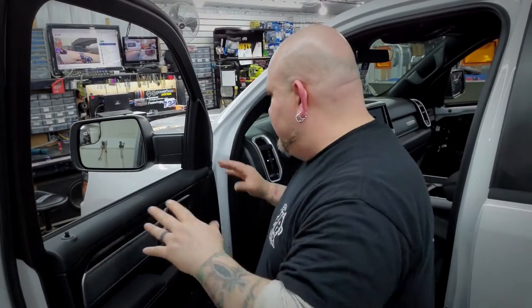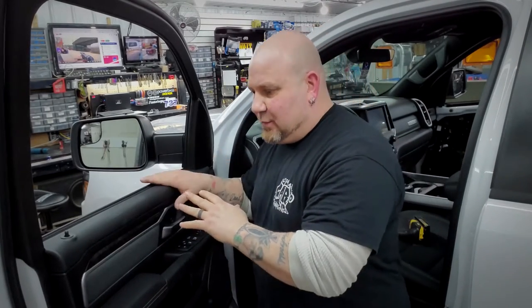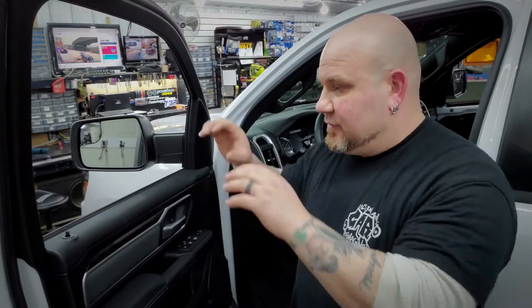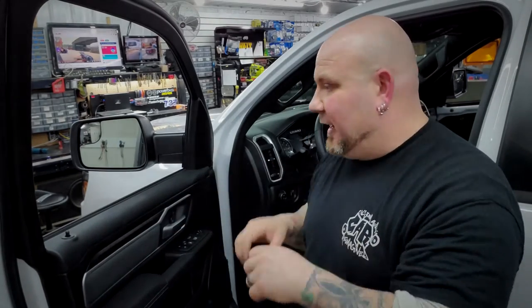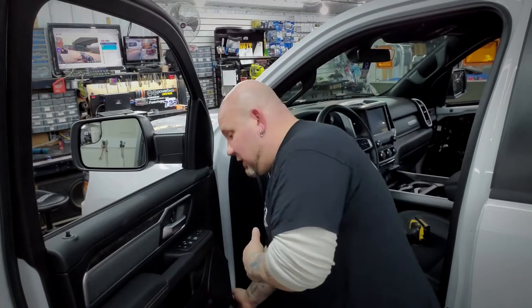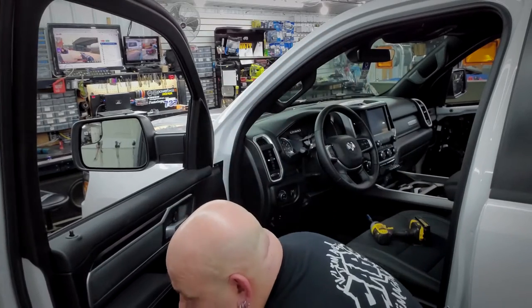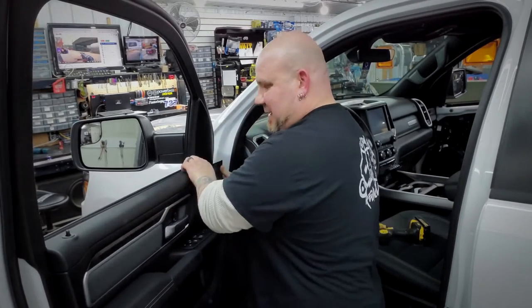Now here comes the tricky part. If you've done 2500s and 3500s, you know you lift straight up on the door handle to remove it. This one is not like that — this is all snaps, all the way around and across the top. There's no lifting. You have to get really aggressive with it. If you think you're going to break it, don't do it — but you've got to be aggressive. I start down in the corner and literally jerk viciously, then pull this one, then pull up here.